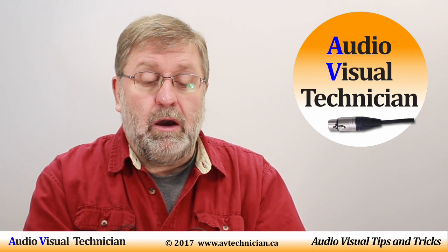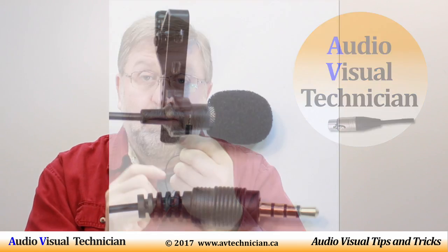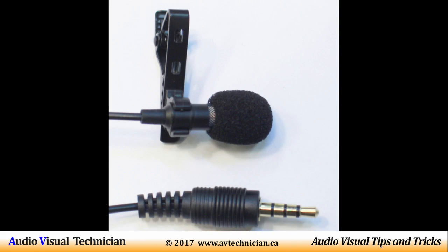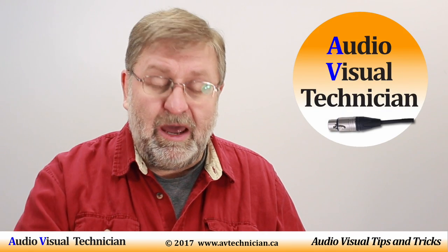This microphone actually does have four rings — the TRRS, tip, ring, ring, sleeve — which means I can plug this straight into the jack on the side of a laptop or into my smartphone and I'm ready to go doing lavalier sound recording. So having these two gives me a bit of flexibility; this one requires me to have a splitter.